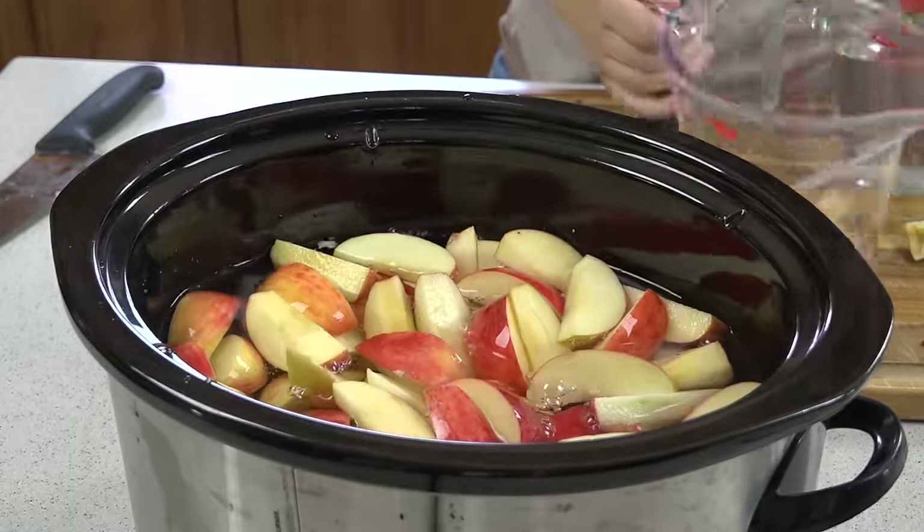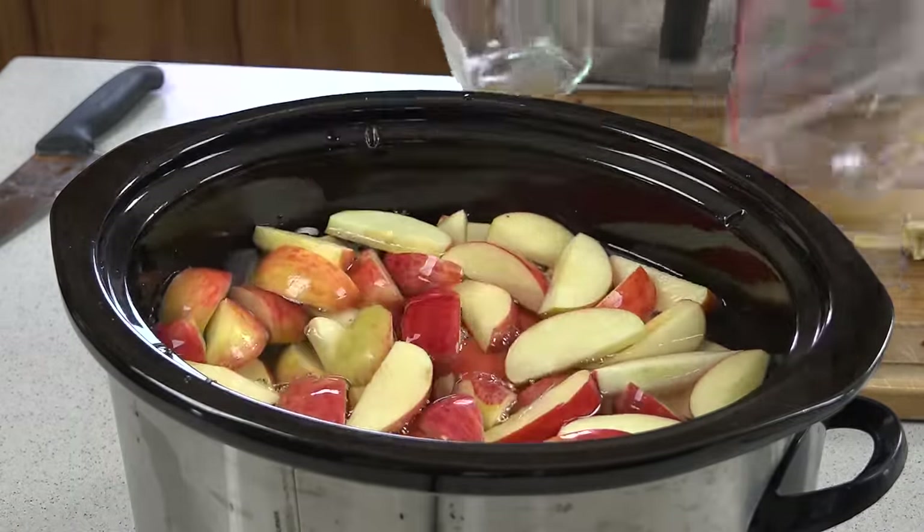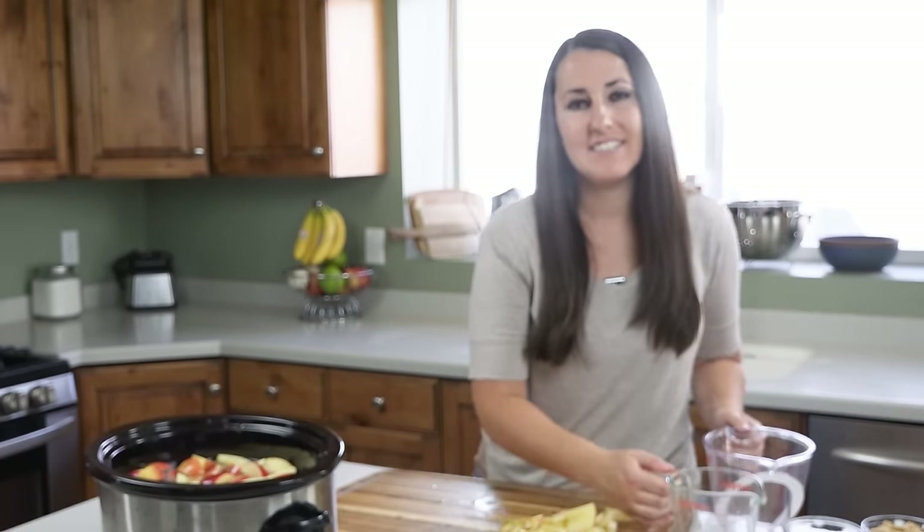There's 8 cups, another 2 and that makes 10. The idea behind this is that the apples will steep in the water and release all of their juices and flavor. We're going to add in 3 more spices to give it that apple cider feel.